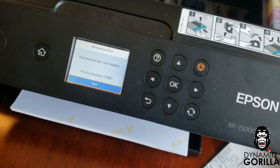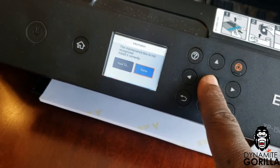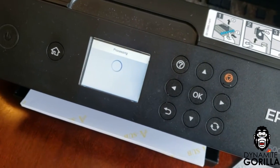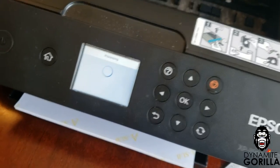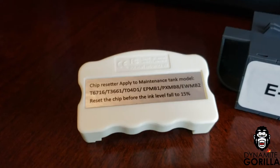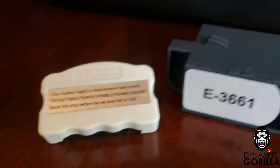However, if you've installed the external waste tank because you've converted your printer to DTF and do a lot of maintenance, or because you're a high-volume printer that does a lot of maintenance on your machine, or if you need to continue printing temporarily until you can source a new maintenance box, you can use a maintenance box chip resetter like we have here.